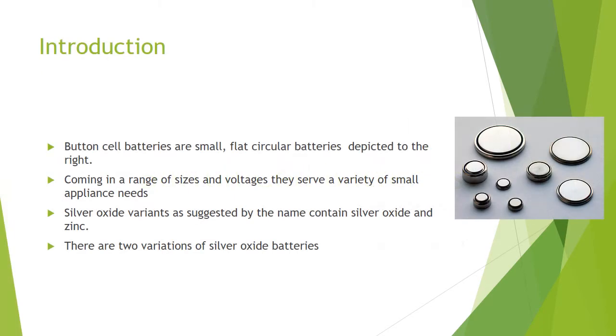To begin, button cells are small, flat, circular batteries coming in a range of sizes and voltages. They serve a variety of small appliance needs due to their impressive efficiency and size. Silver oxide versions contain silver oxide, as their name suggests, and zinc.